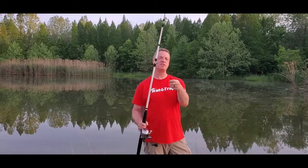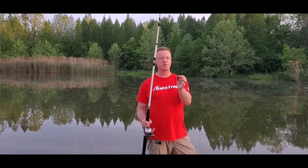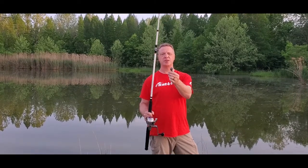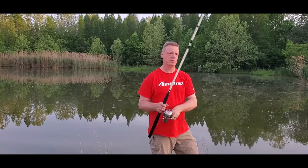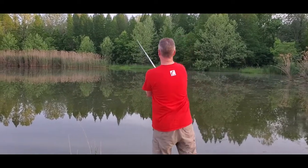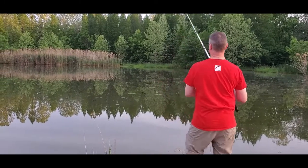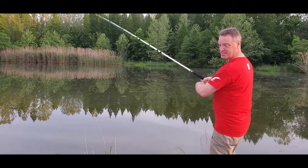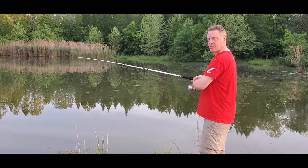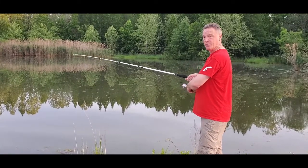Now we're going to do the 3-ounce Pyramid Sinker — just a little bit heavier. Usually I'm using 2 to 3 ounces, sometimes maybe a 4-ounce. That's pretty typical of what most guys will surf fish with. It is out there too — about the same distance as the 2-ounce. I think if I side-armed it a little more, I'd get even more distance out of the 3-ounce. But I'm really happy with it.